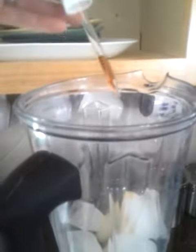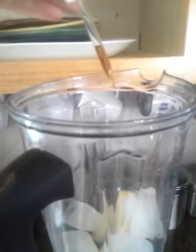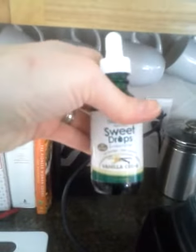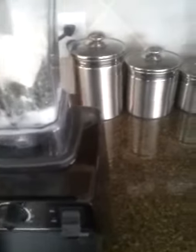I also like adding these stevia drops — this is a vanilla cream one. It comes with a little dropper, and you're just gonna add about four drops because it's pretty strong. You can get it at Fred Meyer or buy it online — just look for stevia liquid drops.